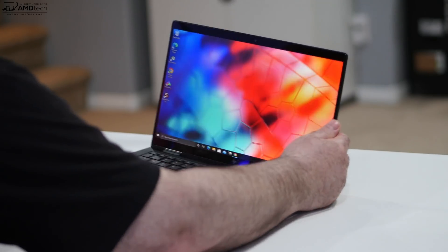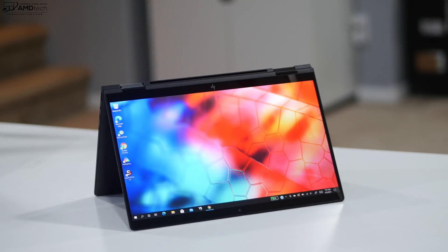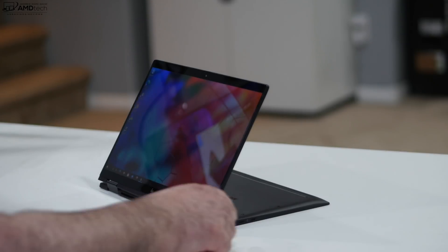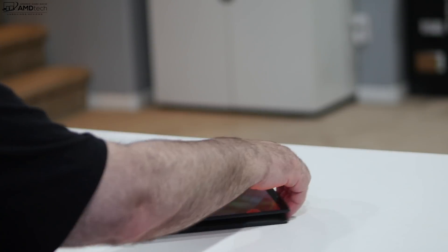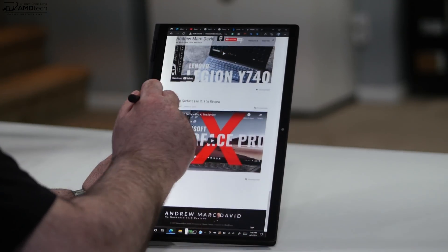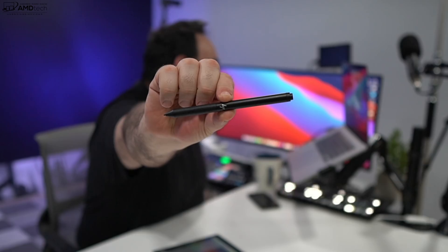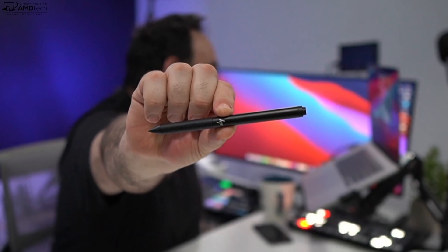Being a two-in-one convertible means you can use different modes — tent mode is great for recipes in the kitchen, consuming media, watching Netflix, Amazon, and YouTube. Stand mode is also great for media consumption. You can also put it into tablet mode, which works great due to its 2.49-pound lightweight. That's great for use with the pen, although the pen is a separate purchase not included in the box. I kind of wish they included it at this price point. I have one from a prior generation — it uses Wacom AES 2.0 technology and is great for taking notes and sketching artwork.